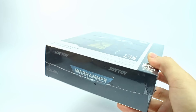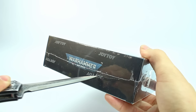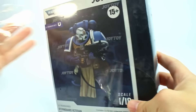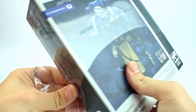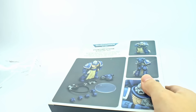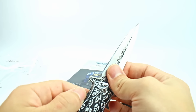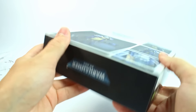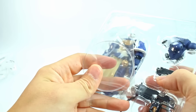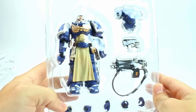I don't feel like we need to focus too much on the box. Joy Toy has kind of found a formula and stuck to it. You get the pretty sleek box design, 1/18th scale, a picture of who you get inside, and then on the back you get to see more details. These boxes are pretty collector-friendly if you're the type of person who wants to keep them sealed.